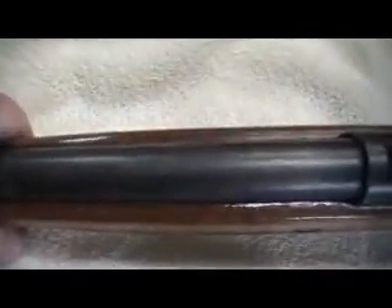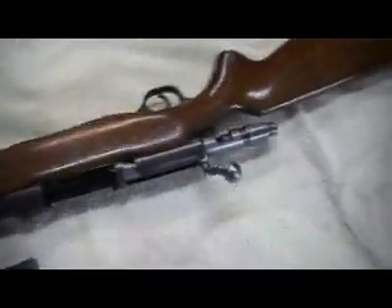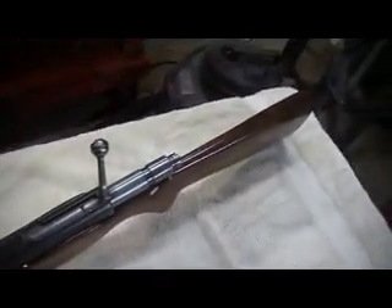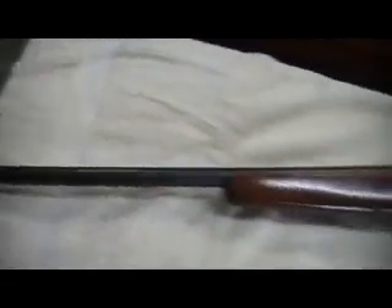This is a Western Field 20 gauge 2¾ inch shotgun, bolt action. I didn't know anything about Western Field, so I looked it up on the internet. It seems this was made for the Western Auto stores, back when Western Auto sold a little bit of everything — they sold guns. I didn't find out who actually made these guns for Western Auto, but this gun was made for them.